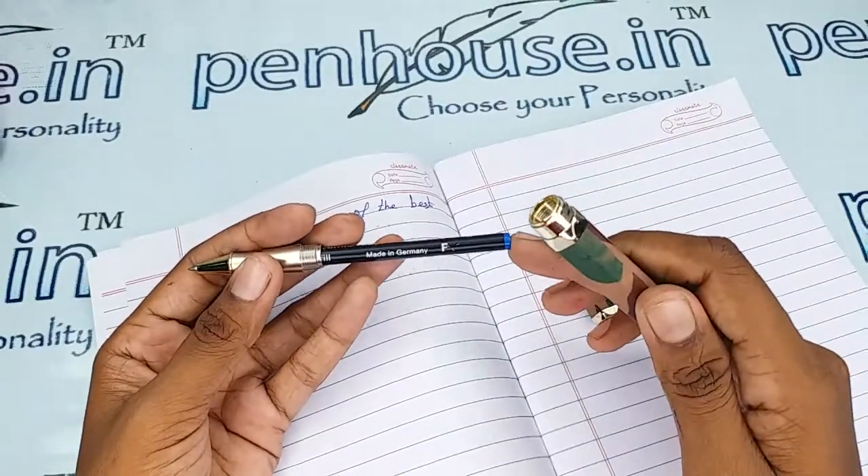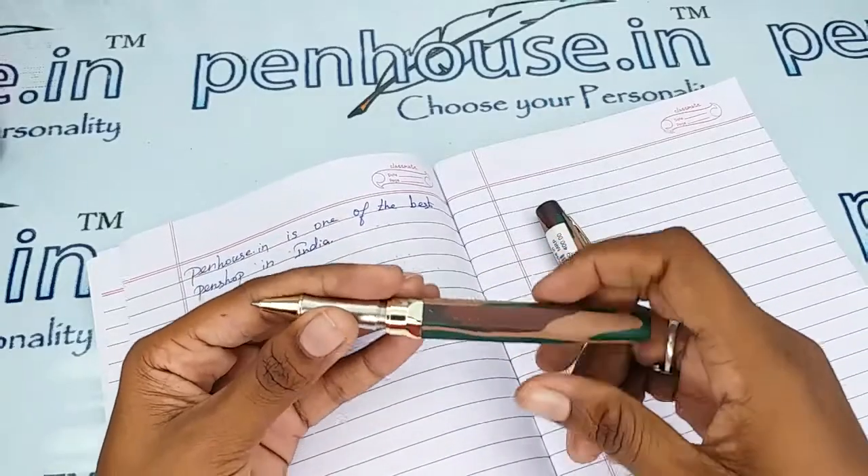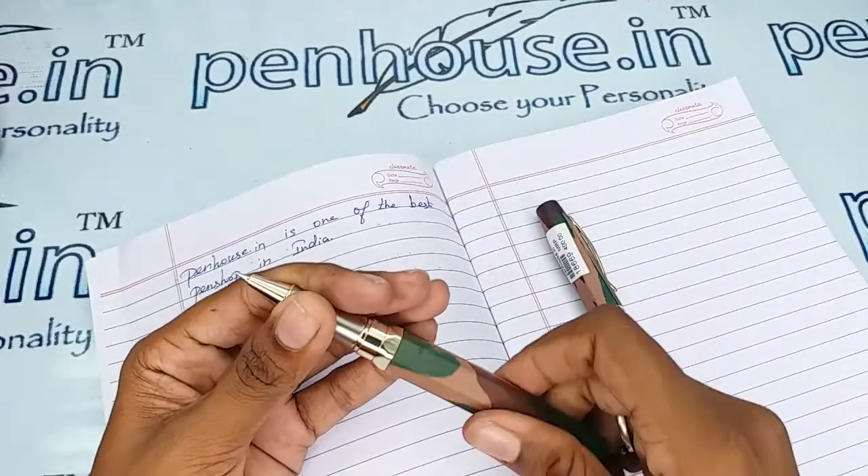You can get this pen easily from anywhere with different colors. For this pen, you can check our site — we have different brands and different colors available.